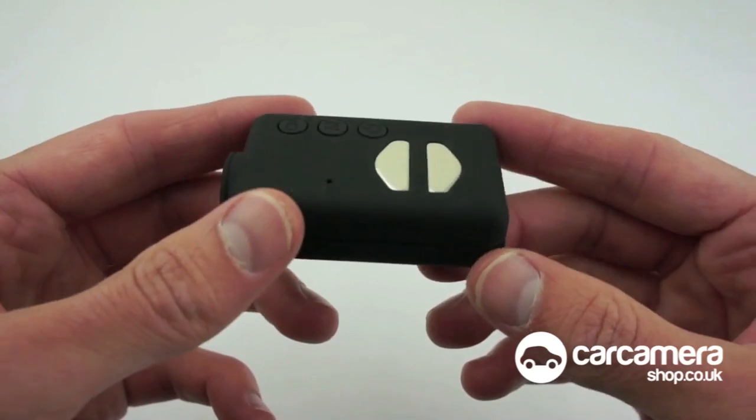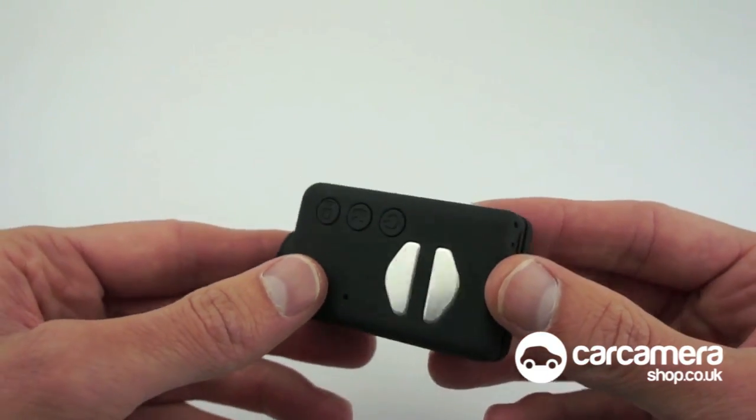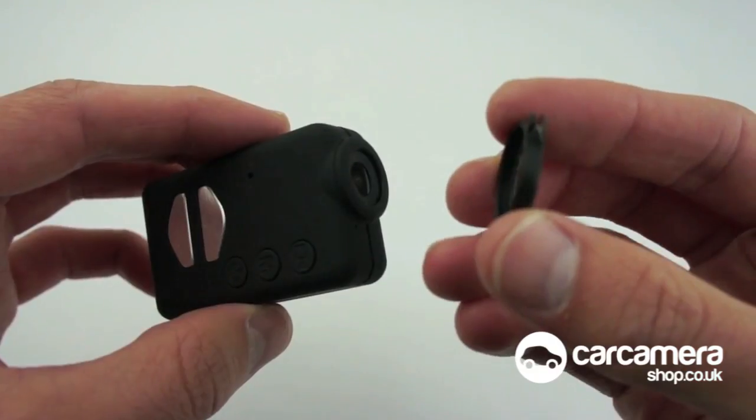So here we've got the Mebius action camera which we're currently testing as a dash cam to see how it gets on. What we've done is we've created a polarising filter out of the lens cap and just a standard pair of 3D glasses from the cinema.